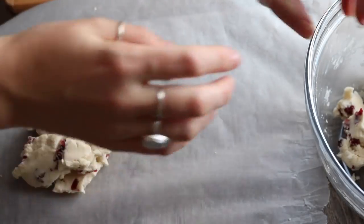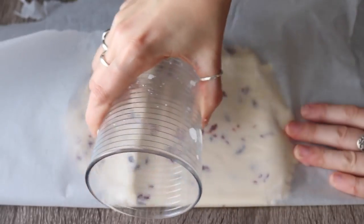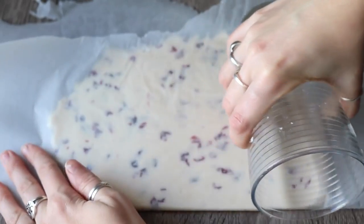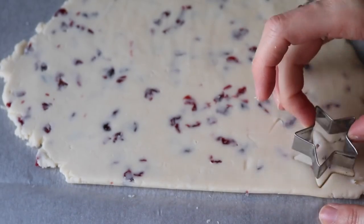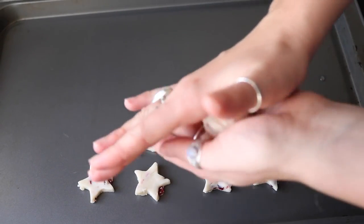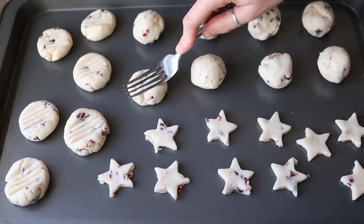Put the dough on a large piece of parchment paper and fold the parchment paper in half over the dough — it's a super easy and mess-free way to roll it out. Use a rolling pin, or if you don't have one, a glass works great — just slide it along the top of the parchment until you reach your desired thickness. Then peel it back and use a cookie cutter. I'm using a little star shape but any shape works, even a glass for circles. Transfer to a baking sheet; if you don't have a cookie cutter, roll balls of dough and press them down with a fork — these cookies are still amazing either way.